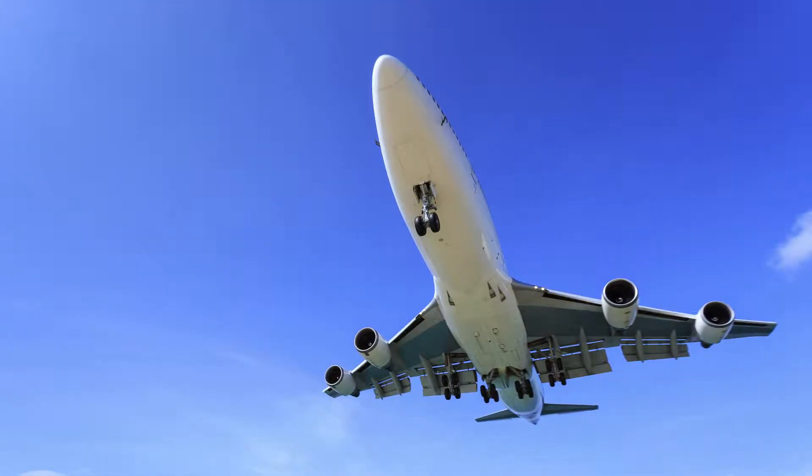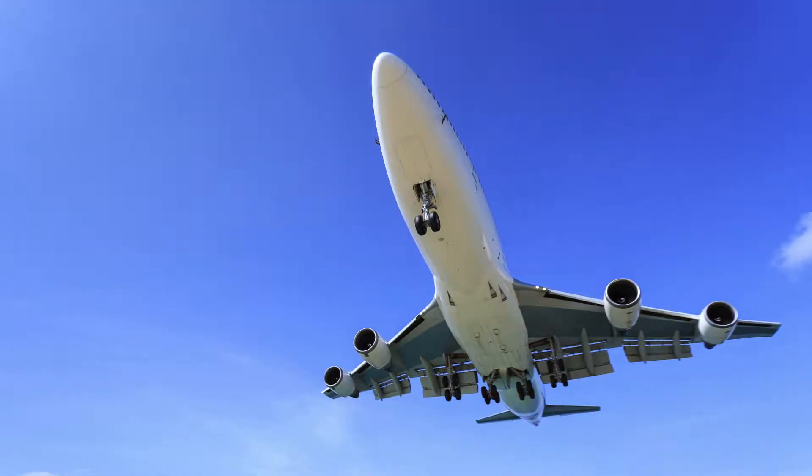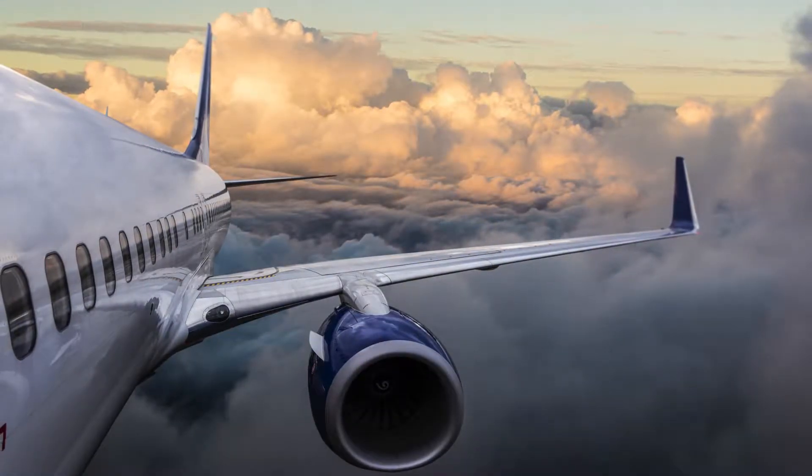Essex flame arresters are installed in all Boeing commercial aircraft as well as a number of regional aircraft throughout the world.